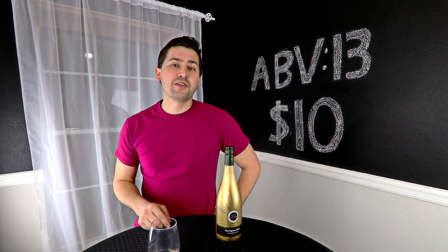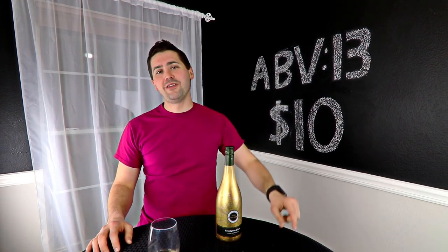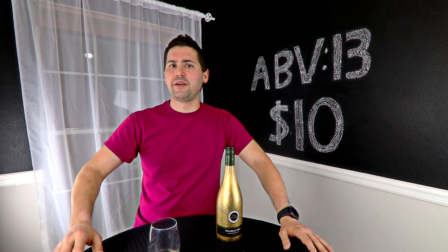Hey everybody, this is Stewart — you're now at the outro. Congratulations, you made it through the whole video. To treat yourself, you should totally subscribe and look at another one of my videos. It's a really good way to kill time, get your learn on, learn which wines you like or hate, and support my channel so I can keep doing this. Thanks for watching.